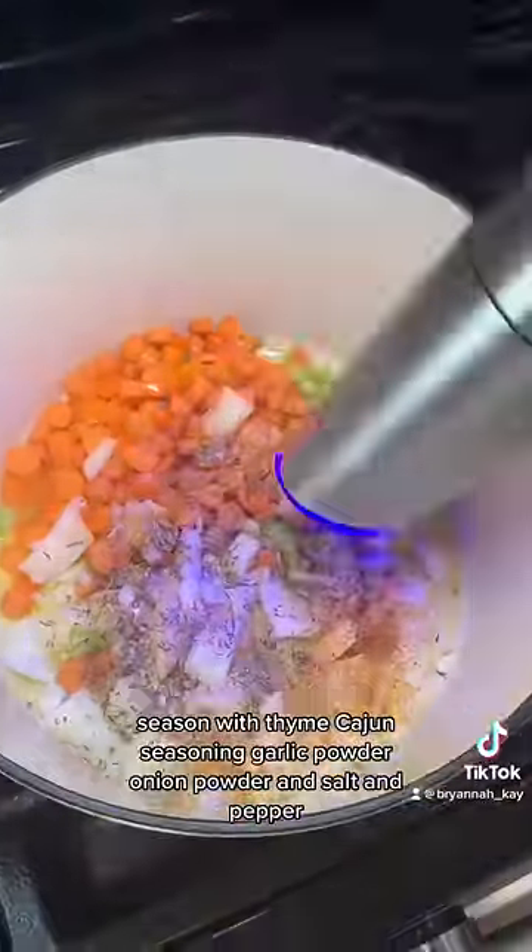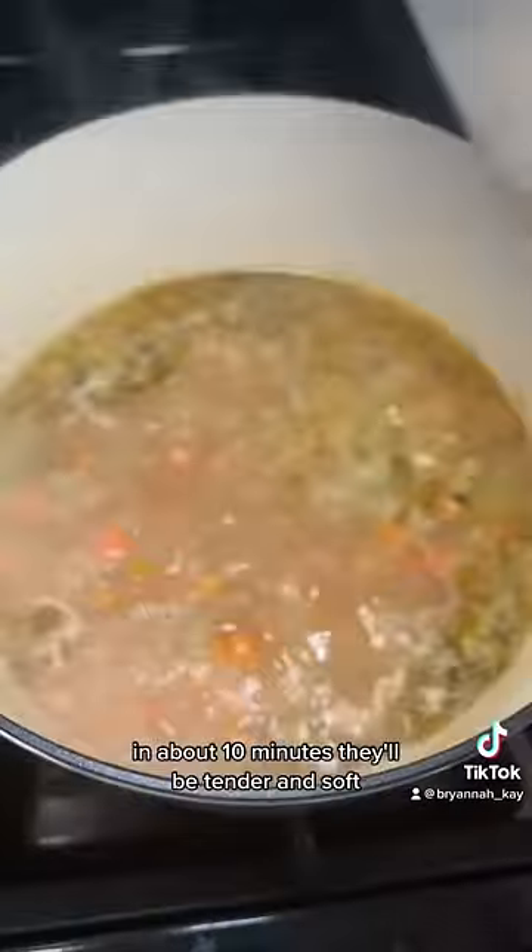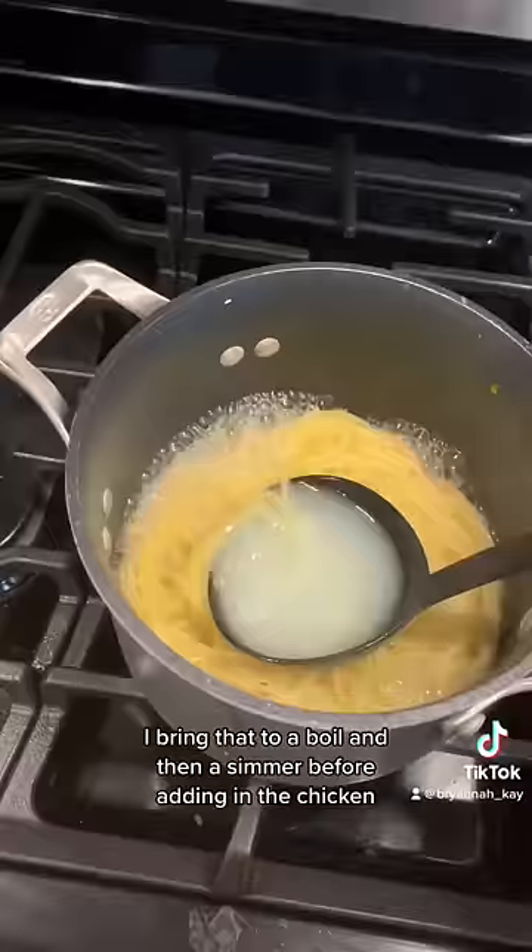Season with thyme, cajun seasoning, garlic powder, onion powder, and salt and pepper. In about 10 minutes they'll be tender and soft. That's when I add my chicken bone broth — bring that to a boil and then a simmer before adding in the chicken.